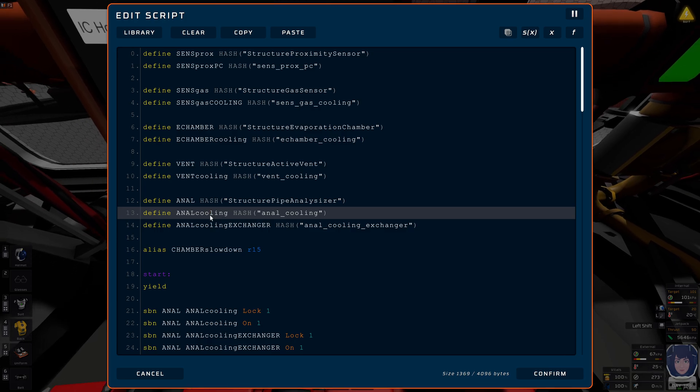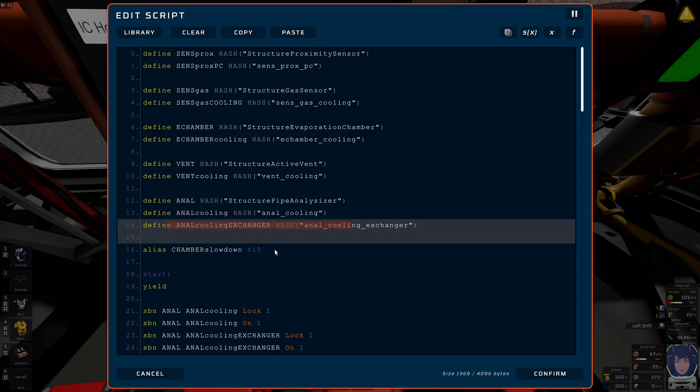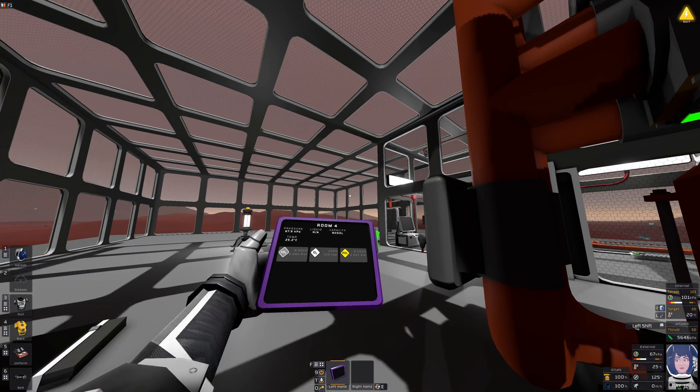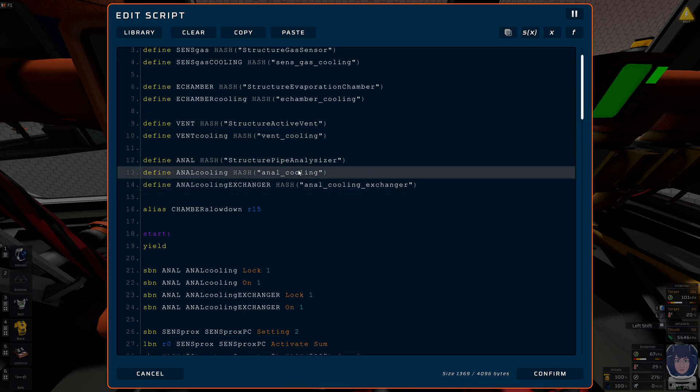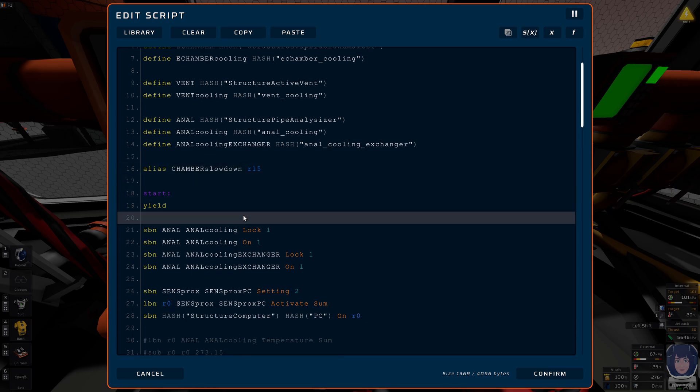One pipe analyzer determines if the waste pipe has too much pressure, and the other tells the evaporation chamber to turn on again because the temperature has reached 25 degrees once more. Then we have the variable 'chamber slow down' — I don't want to explain that just yet.